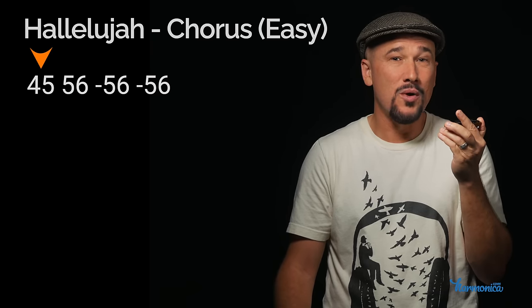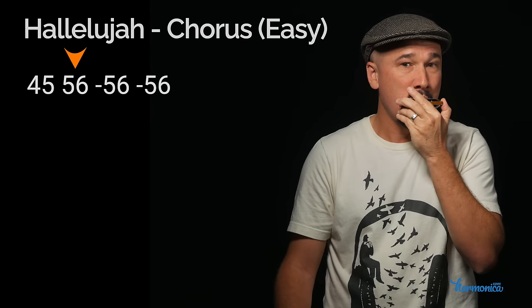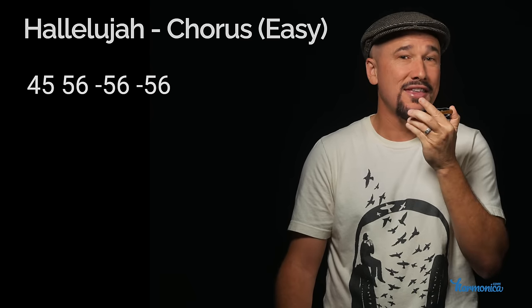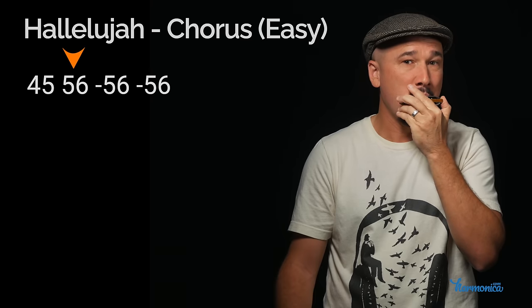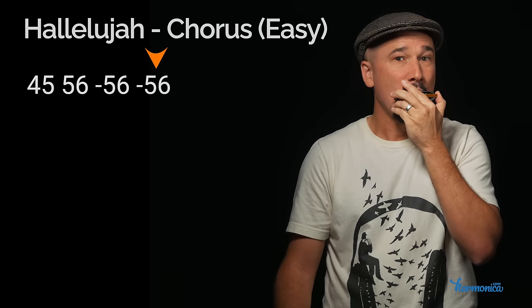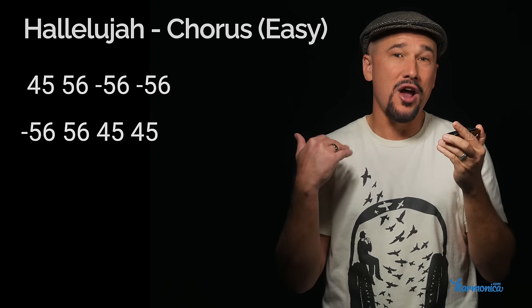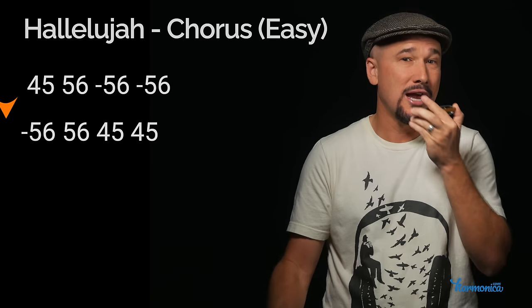Blow once and draw twice. Then we're going to stay there and do just the reverse — we're going to draw, blow, and then go one hole to the left two times.